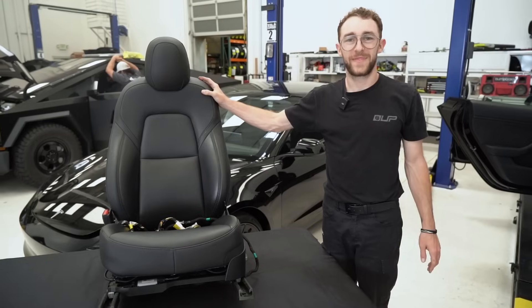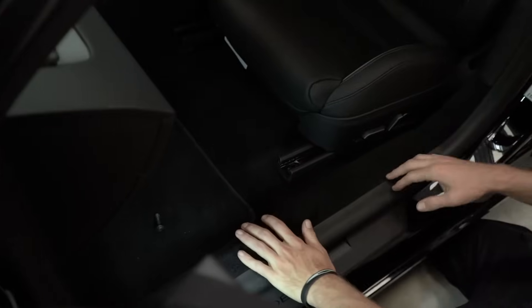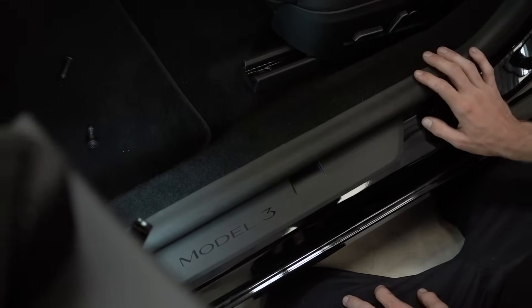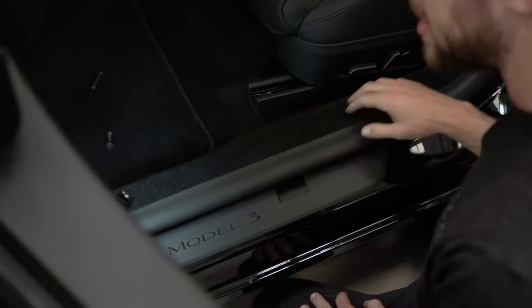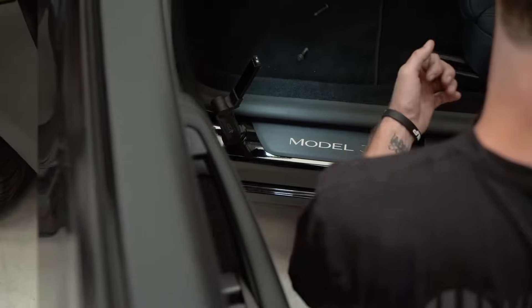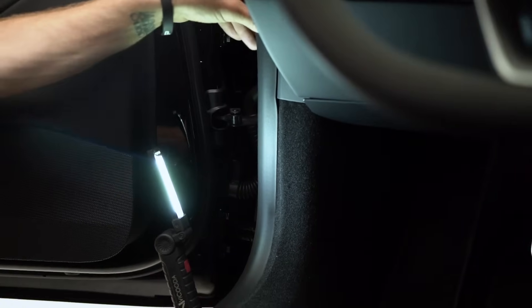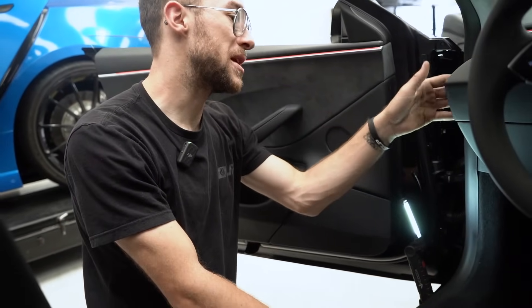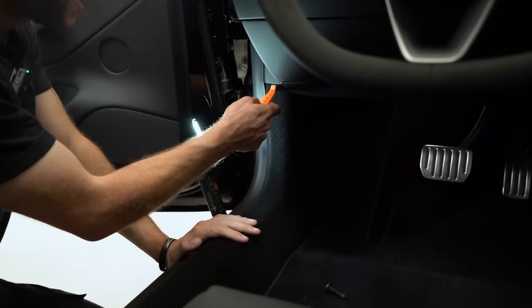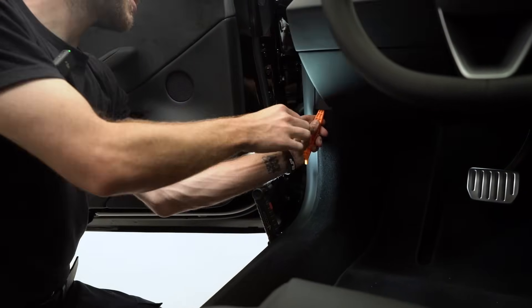We're going to pull this up and see where the actual wiring harness disconnects to see if the lengths of those cables are in fact the same. One thing that's different is instead of having a straight panel here, it looks like it's basically one piece all the way to the side of the dash. So it might be a little bit more difficult to get the pull tabs because it's mounted in more places, potentially.